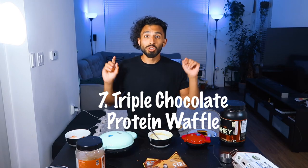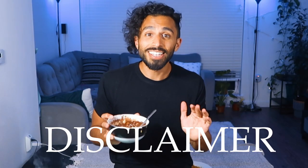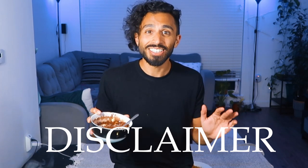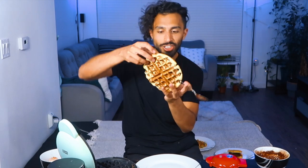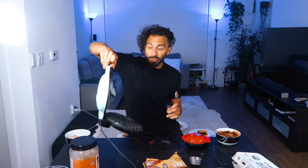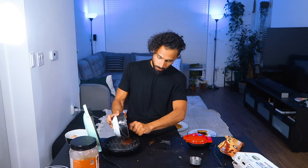Number seven — triple chocolate protein waffle. Some double-rich chocolate protein powder. You won't taste the cheese, trust me. Half to 75% of a scoop. Hershey's Special Dark 100% cacao — one teaspoon of this. Chocolate chips. Look at this — no mess. Back to our triple chocolate — we're going to throw some Lily's in. That is seven waffles.